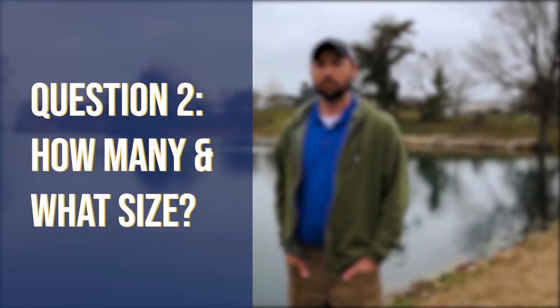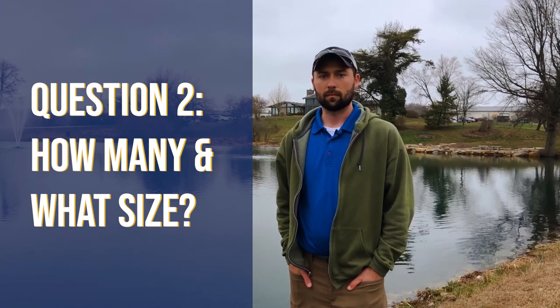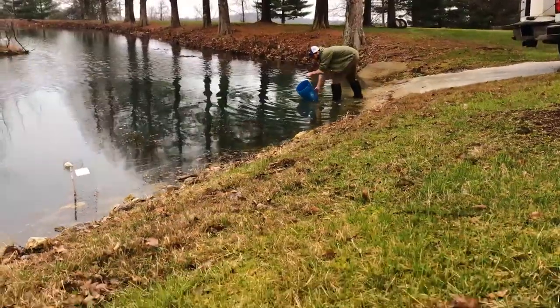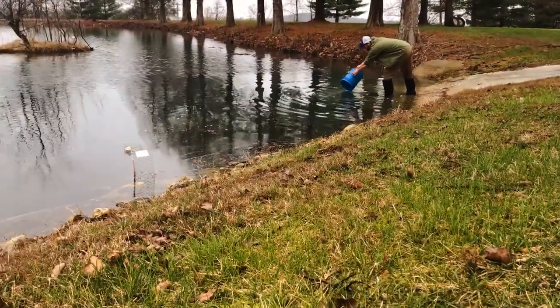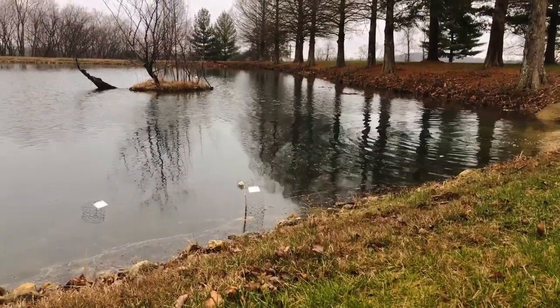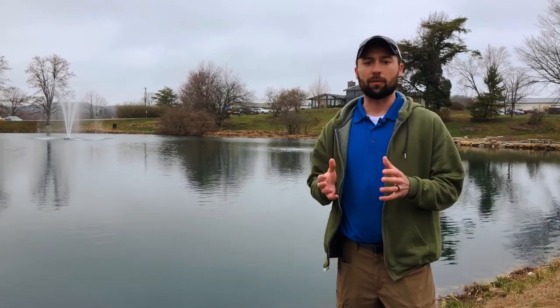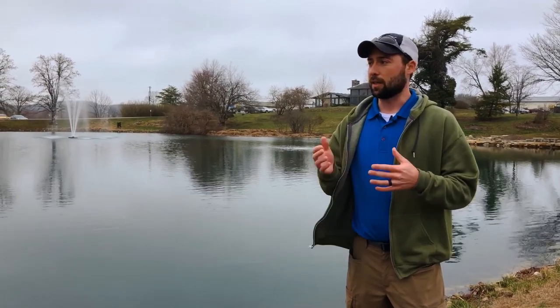How many fish are we looking at getting put in initially, and is there a certain size range I should choose? When you're first starting out, you're going to be stocking mostly fingerling fish. For your bluegill and red-ear, that's one to three inch or two to three inch, depending on where you're getting them from. I also like to do a small portion of the next size up — three to four or three to five inch.